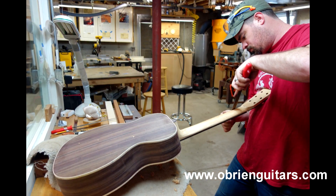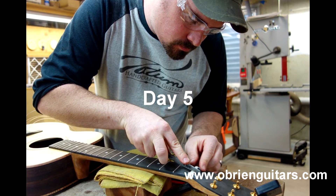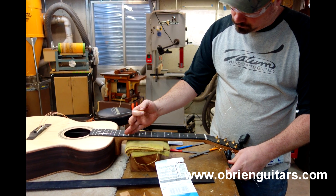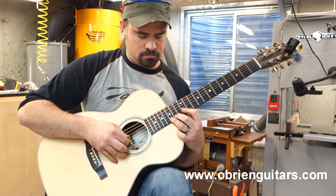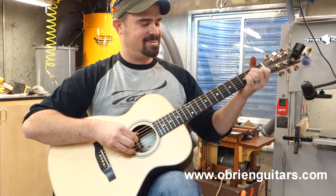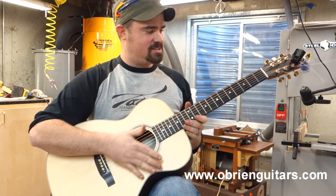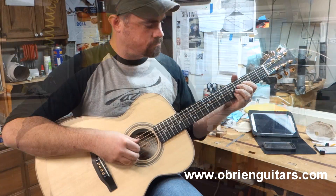Thanks. Bye. That's where that cutaway should have come in. Next time. I'll have to take the class again next year for sure. It's excellent.